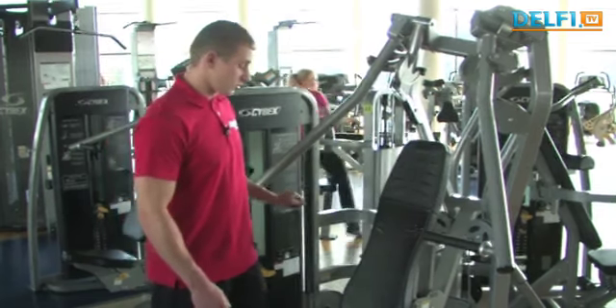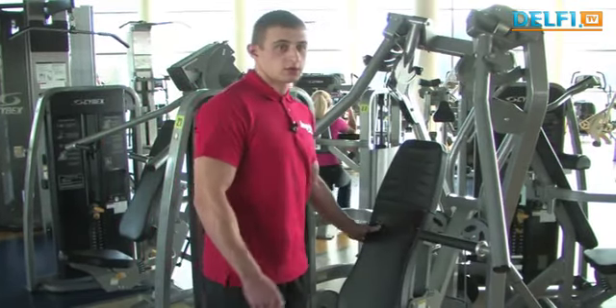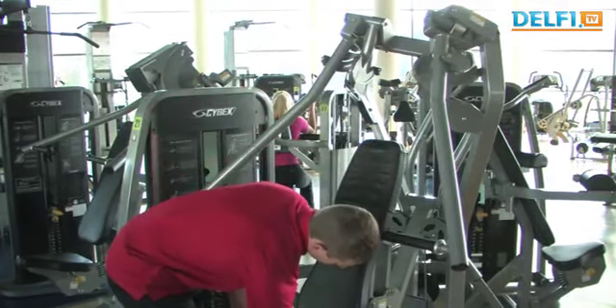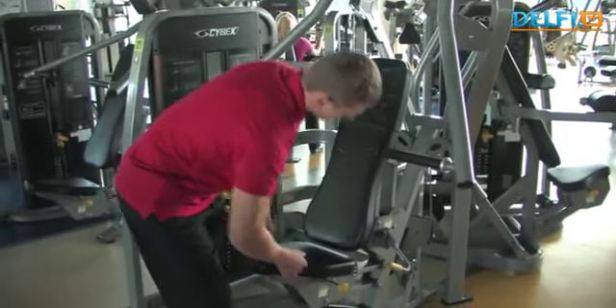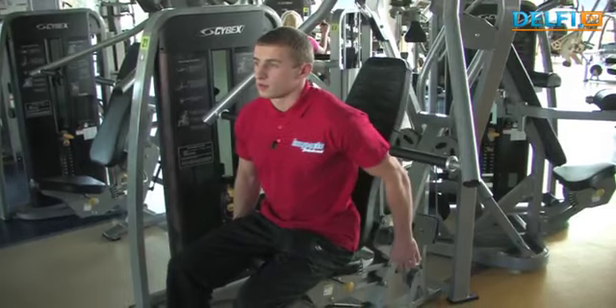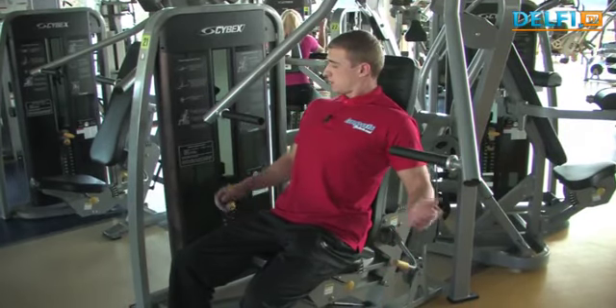Toliau eisime prie viršutinės kūno dalies — pradėsime nuo krūtinės raumenų lavinimo. Prie treniruoklio reikėtų jį susireguliuoti pagal savo kūno apimtis, pagal ūgį ir svorį. Pirmiausia pasikelti atlošą ir tinkamai atsisėdus nustatyti nugaros atlošą.